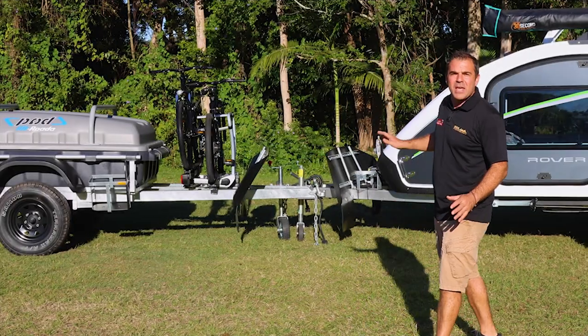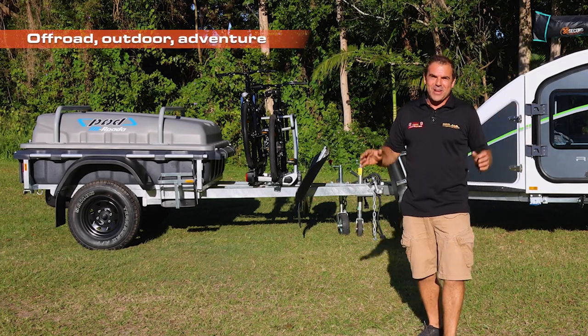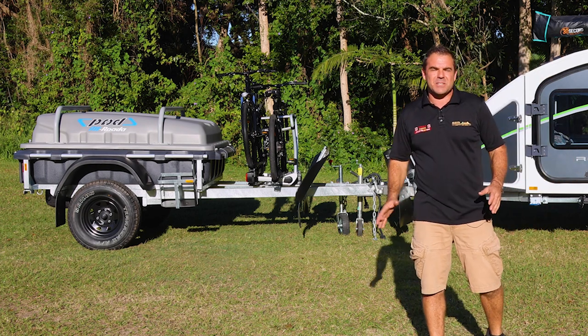We also include a Stockman stone guard because we are off-road outdoor adventure guys, so these front stone guards are really protecting my investment.